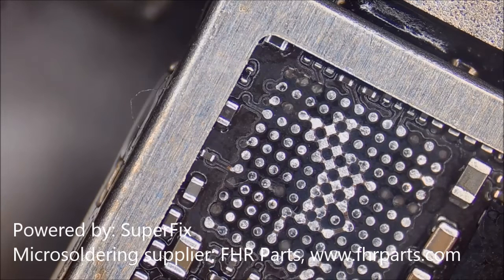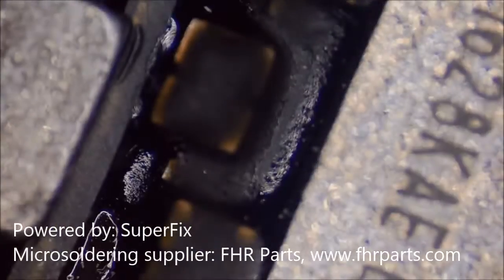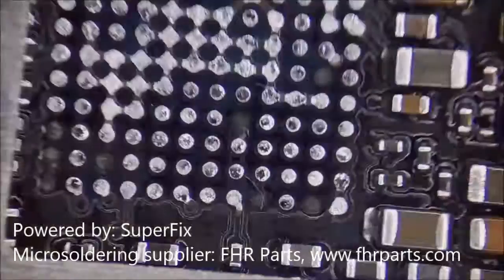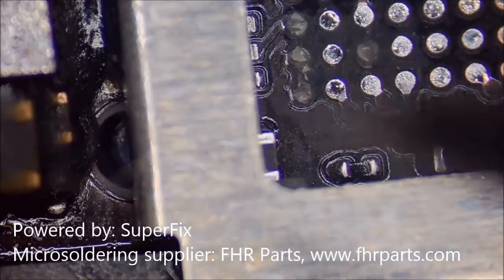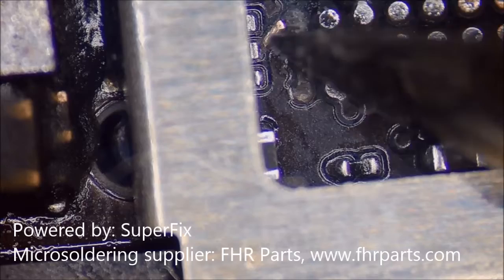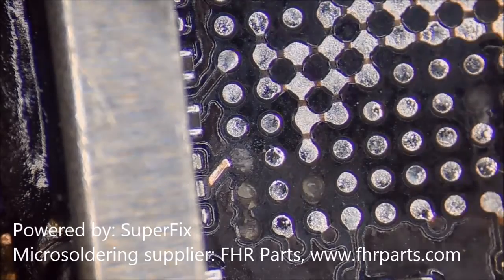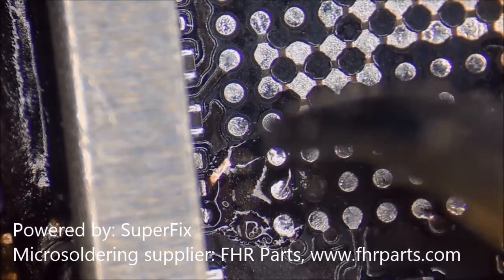We clean the motherboard using thinner water for the first time to remove the flux. We zoom in because we are about to do the micro jump on the C12 pad. This is actually similar to the iPhone 6 Plus — the flickering screen issue where the M1 pad gets loose very easily. It's a similar task, and I believe many of you have noticed.